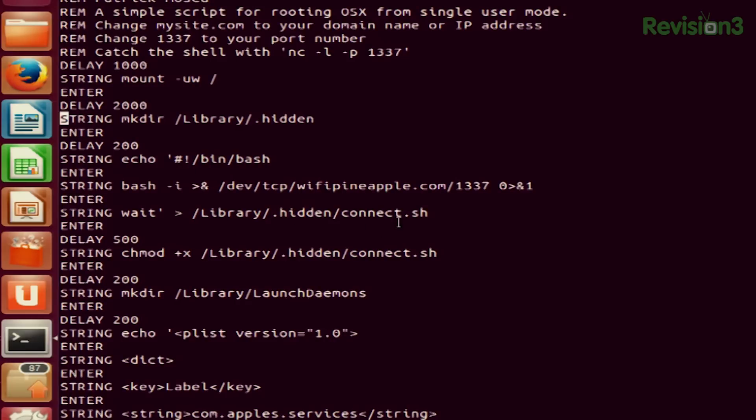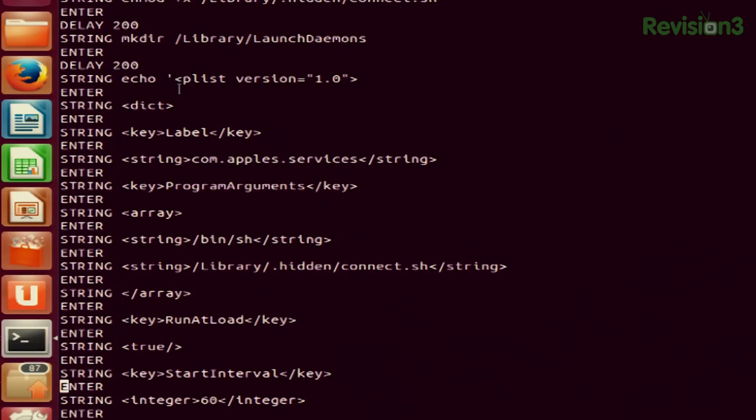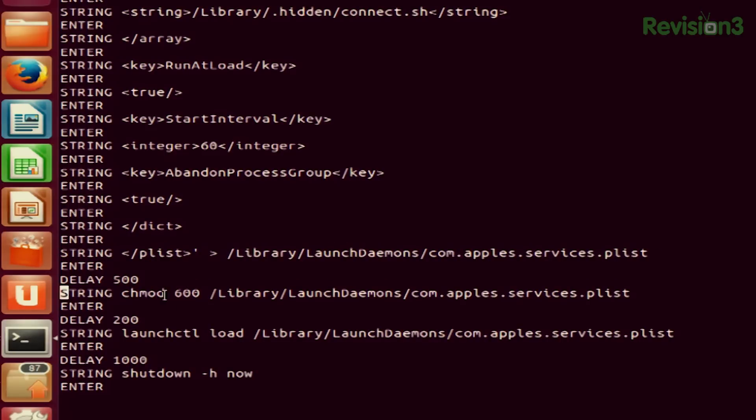Once you've echoed that information into connect.sh, you're going to change it to be an executable file. Then we are going to make another directory called launch daemons, and under there we're going to echo another command — this is going to be a plist. This echoed plist is what happens whenever you turn on your Mac at the very beginning. At the bottom, we also notice it's going to restart the connection every 60 seconds, so if you disconnect on your listener device, it'll be able to reconnect to the shell. At the very end, after you've created this plist and turned it into this com.apples.services file, you're going to chmod that to 600.